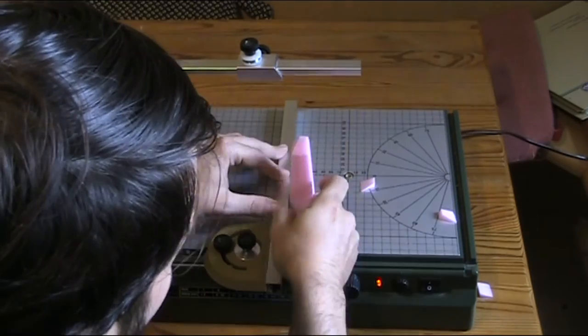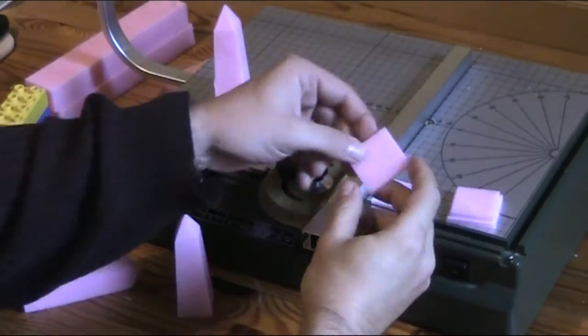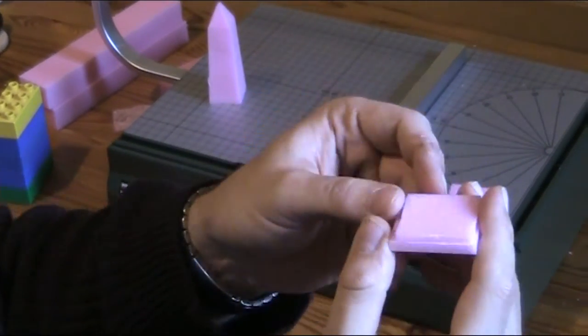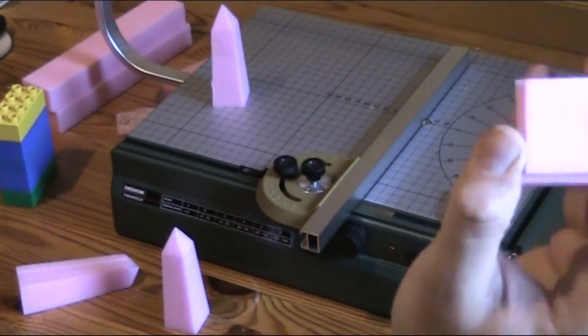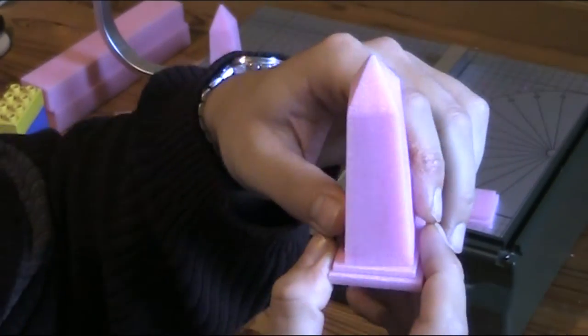And voila, you got the basic shape of the obelisk. I also cut a 4cm square and a 3.5cm square that I can put under the bottom of the obelisk as the base.